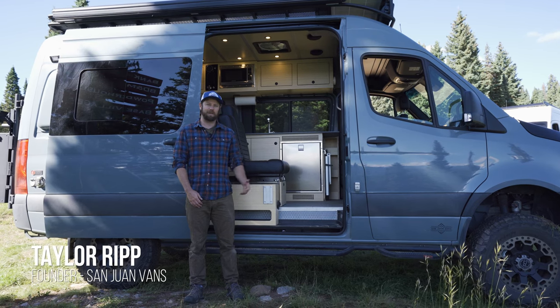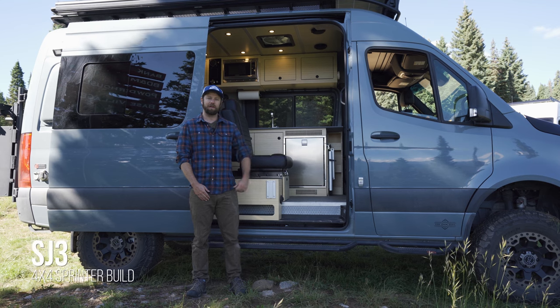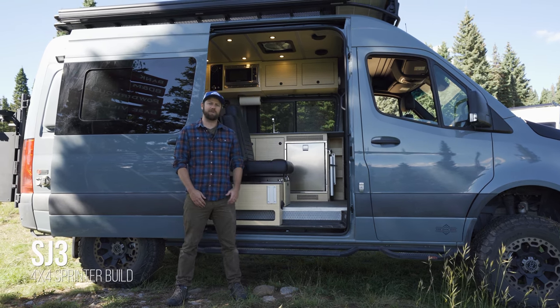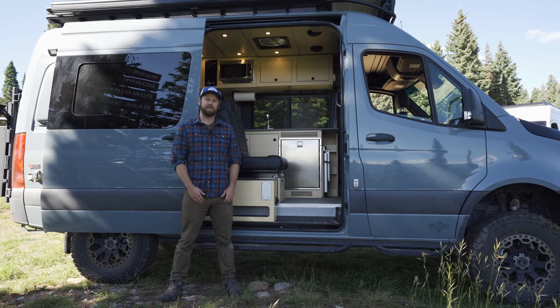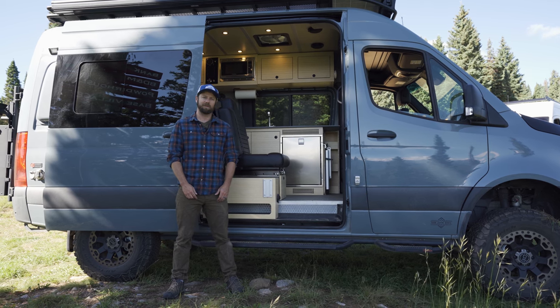Hi, this is Taylor with San Juan Vans and we're here in the San Juan Mountains where we camped in a couple of our SJ3 model camper vans last night. We're going to do a quick tour of this rig right here, which is an SJ3 that we built as a show model and it has a bunch of extras and modifications, so we'll go through some of those.